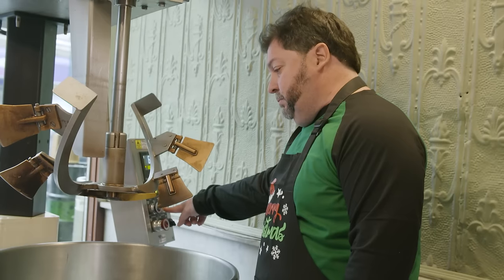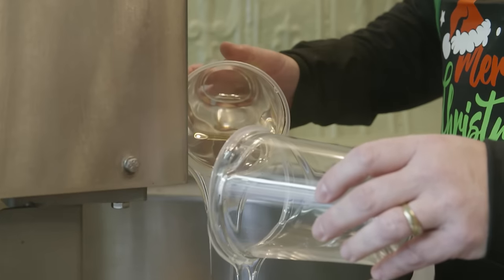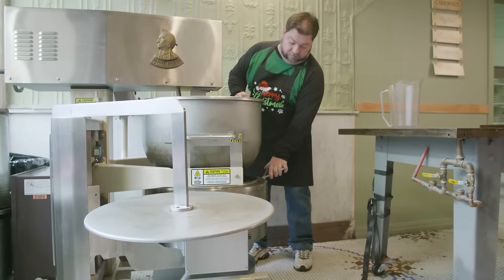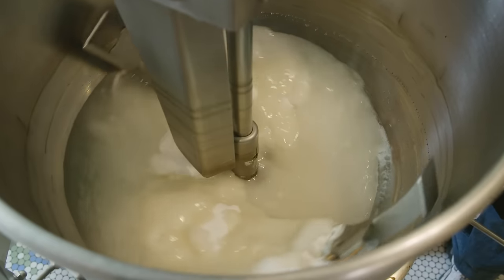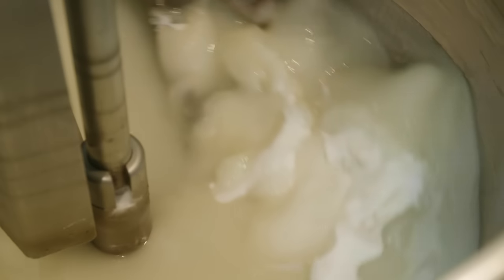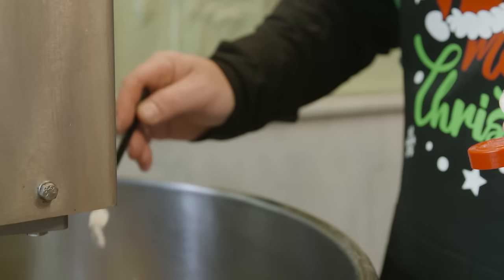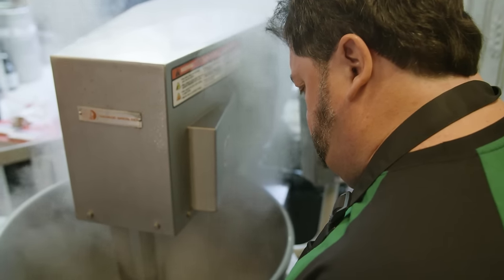We used the original recipe from a hundred years ago but had to refine it a bit for modern times. To make candy canes, the beginning of the process is we take three simple ingredients: sugar, corn syrup, and water. They are put together into our candy mixer and heat it up. We also add cream of tartar, which changes the acidity of the sugar to make it a little bit more pliable.